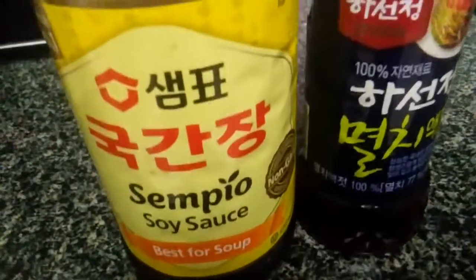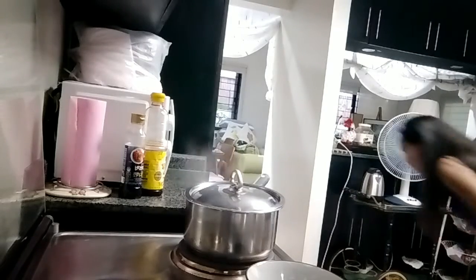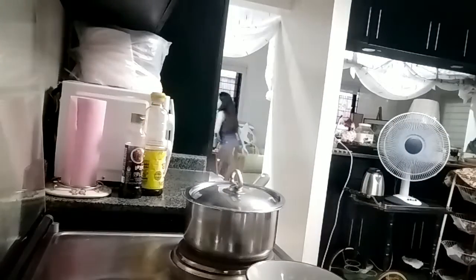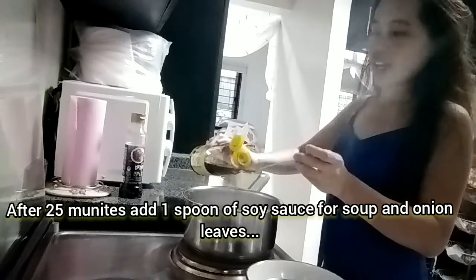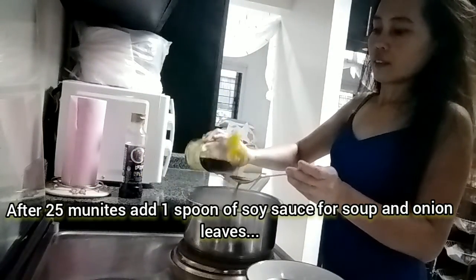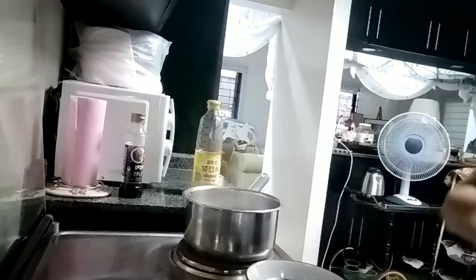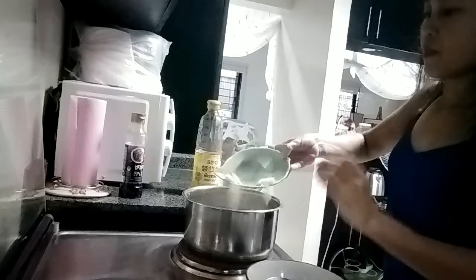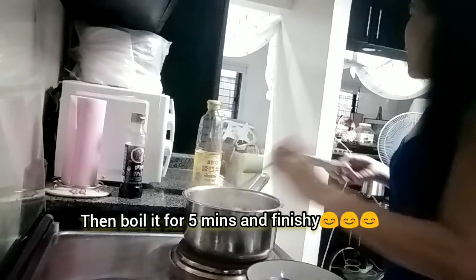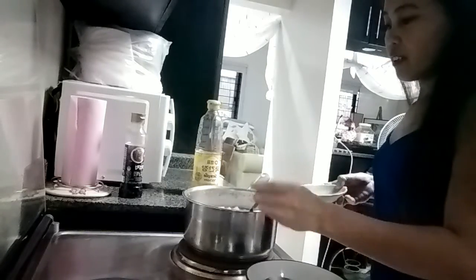Soy sauce for soup — pure soy sauce. I'm going to add some soy sauce. That's all we're done. Nice! That is really nice! That is beautiful! You want to eat? It's beautiful!